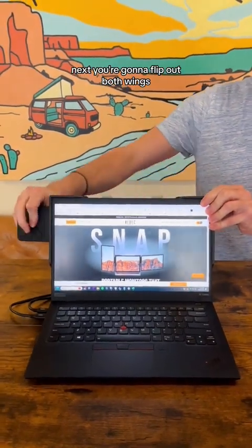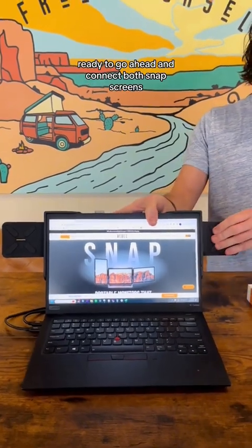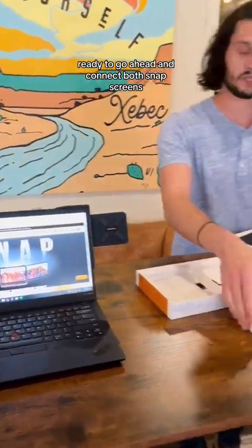Next you're going to flip out both wings — simple enough, just like that. Now our bracket's ready to go ahead and connect both snap screens.